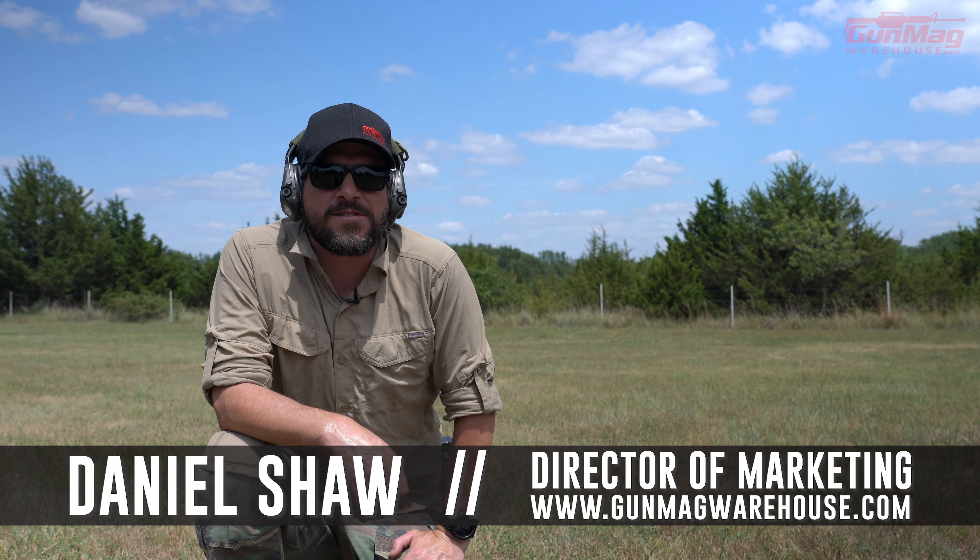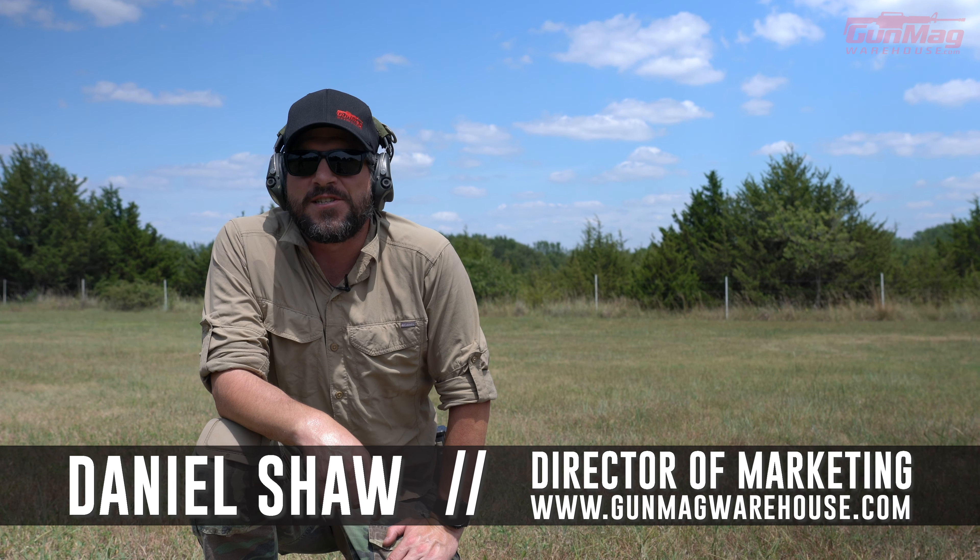Hey guys, I'm Daniel with Gun Mag Warehouse. I'm guessing you want to shoot guns better - maybe that's why you're watching. I have no idea why people watch YouTube videos of people shooting guns all the time instead of being out shooting guns themselves.